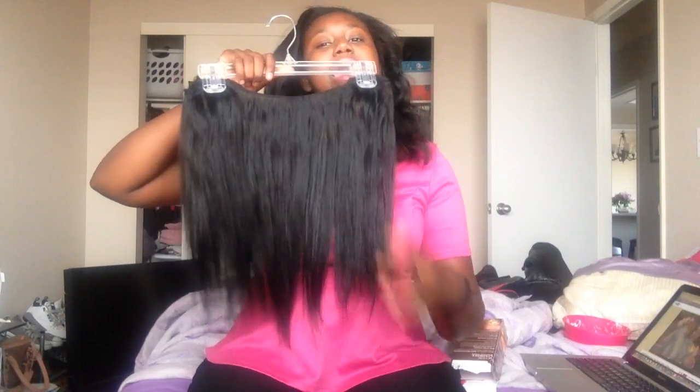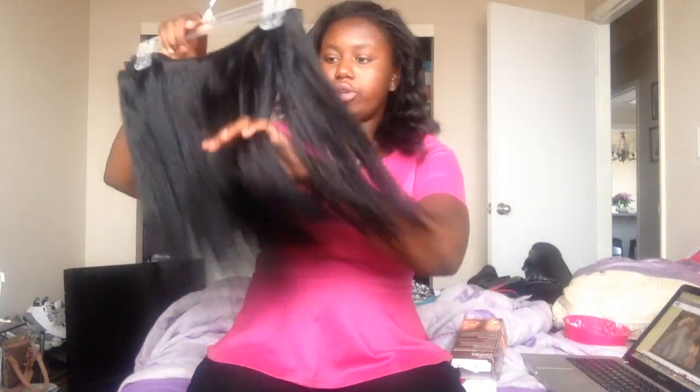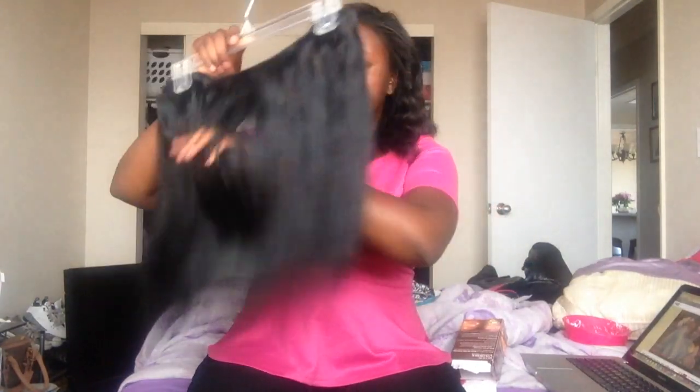The shedding did pick up a little bit this time around because I cut the wefts more this time — I mentioned that in my last video. But it's still minimal: no strands, one strand, no strands. I'm really tugging at this hair and it's still very minimal.